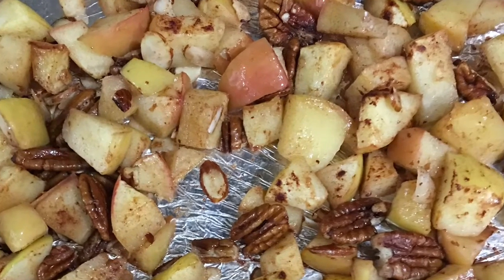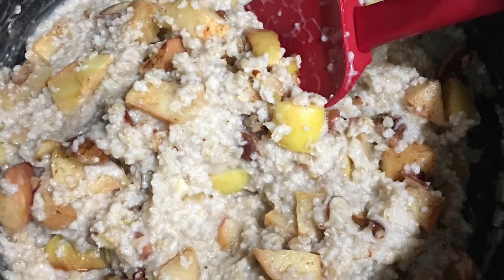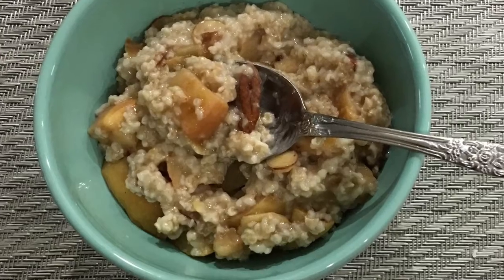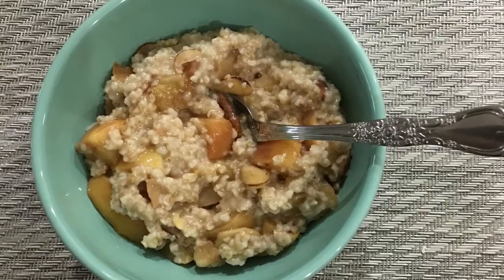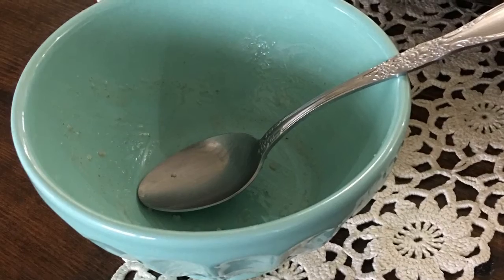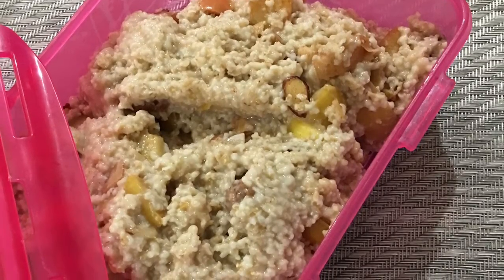Those baked apples are so good — not sure they'll make it into the cooked oats, but they do. Stir it all around, serve yourself a bowl of steel-cut oats. So much goodness inside, and the best are the memories that come with it. The end result is always the same: empty. Make enough to store and keep for yourself during the week. Welcome to what I'm calling Noni's Nook.